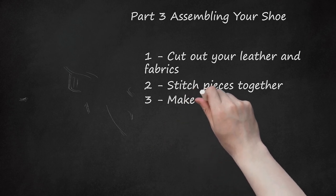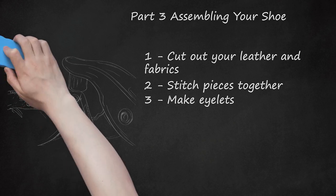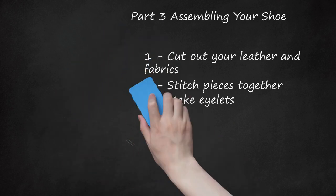Step 3: Make eyelets. Eyelets are the holes you'll need to thread your laces through. Evenly space the eyelets apart from one another — just under an inch in most cases — and include enough of them, typically 4 or 5, to accommodate the laces. If you're the DIY type, you can make these incisions with a scalpel. For a more professional-looking product, there are specific eyelet-making tools you can order from a specialty outlet.